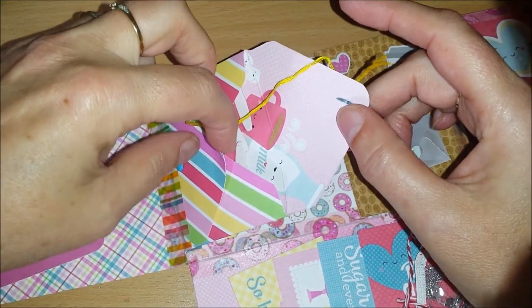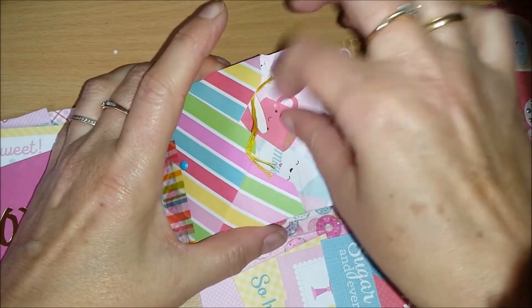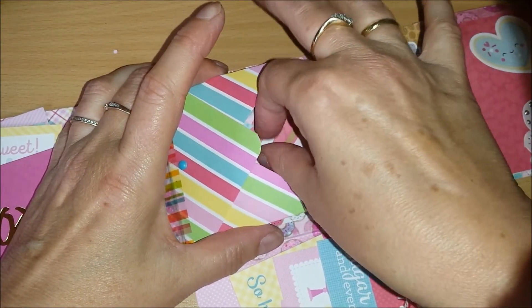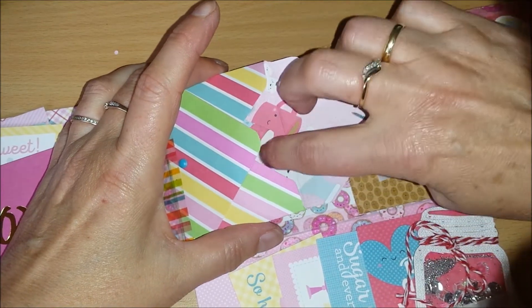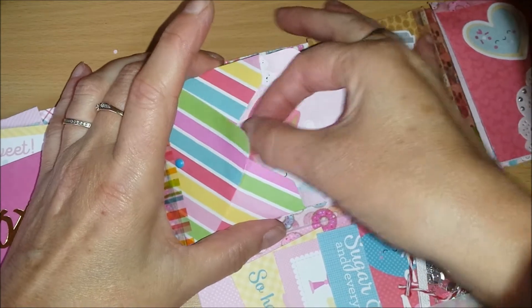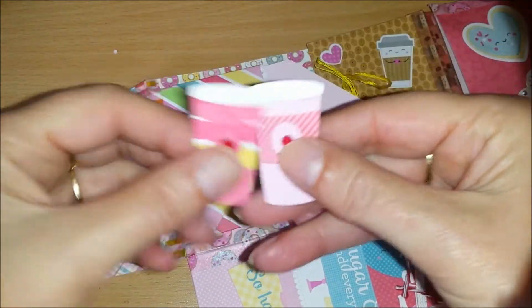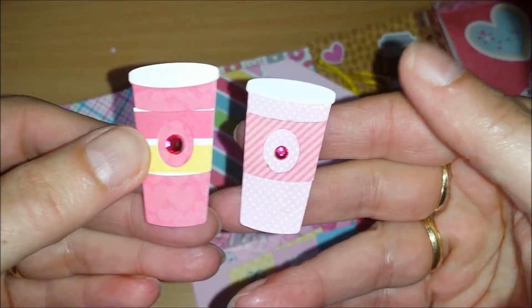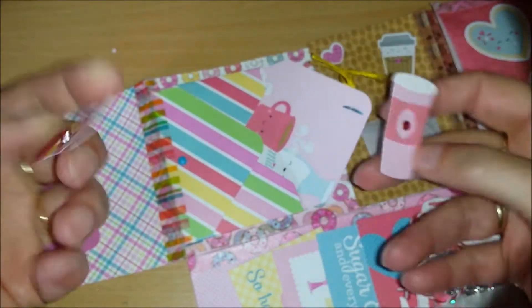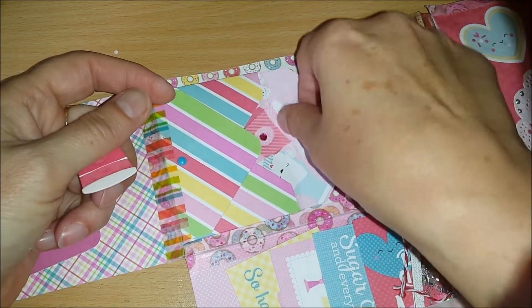I made some more coffee cup embellishments. Like these — aren't they cute? I think so. Some bling on the middle, so that's what's in here, and I'll close that up later.